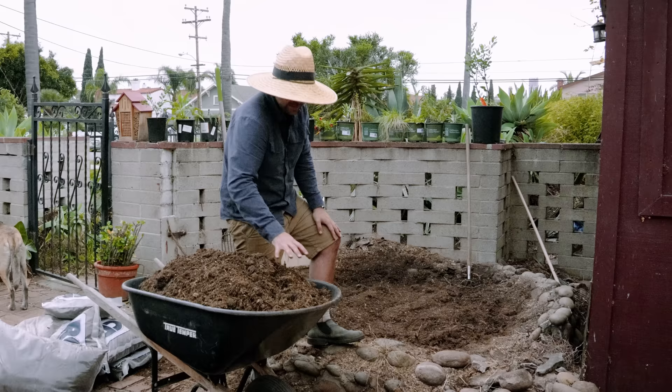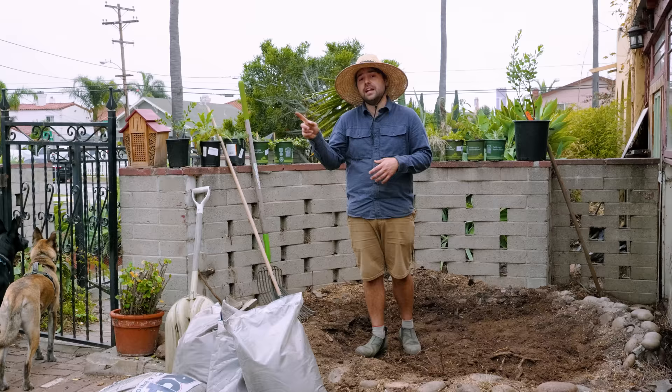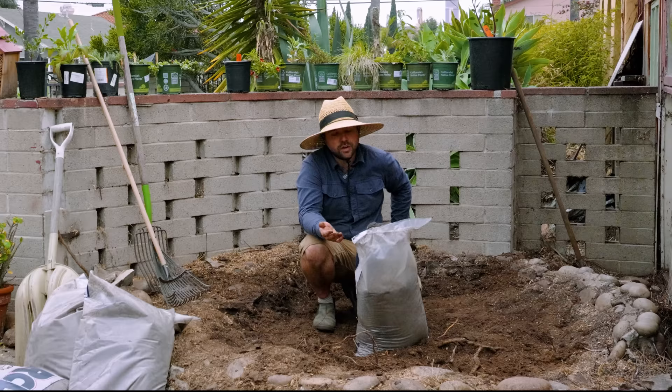Instead, I'm going to set this aside and use it as a top dressing mulch once everything is planted out. It's starting to get a little dark and it's actually going to be raining, so we're going to use that to our advantage by spreading out all this topsoil right now. The rain will help settle this topsoil into the bed and get it properly hydrated and mixed into the sub-layer. If I were to just pour it all in and plant right into it, there's a good chance it would settle, and most plants don't like to be in settling soil.